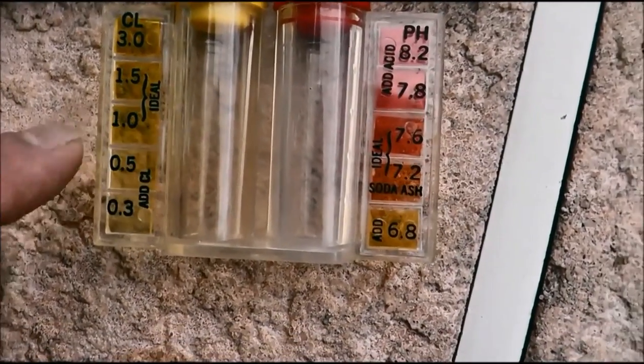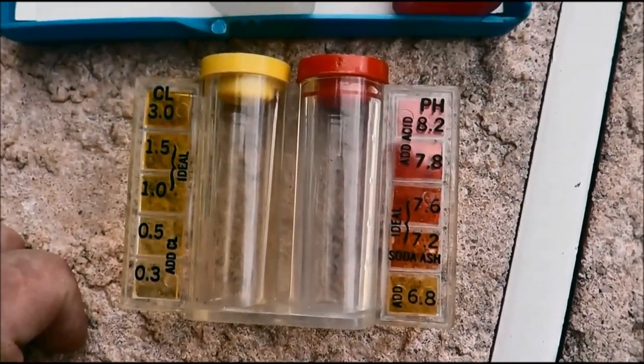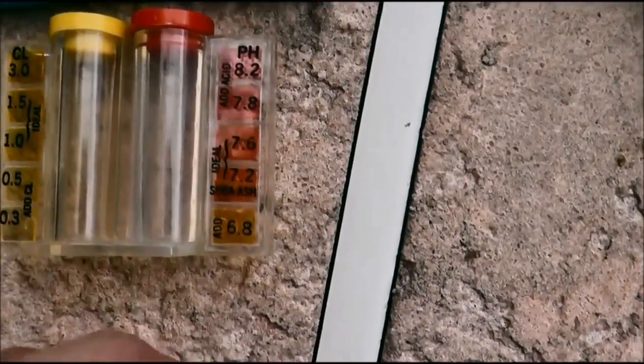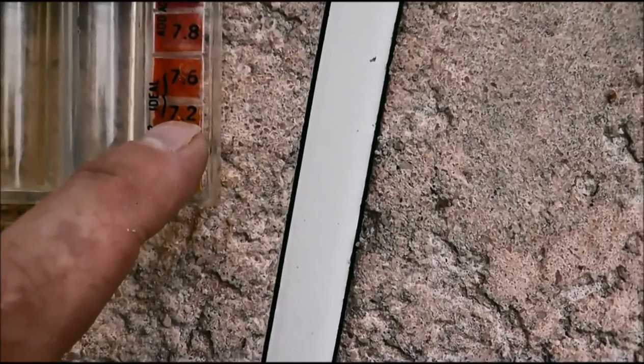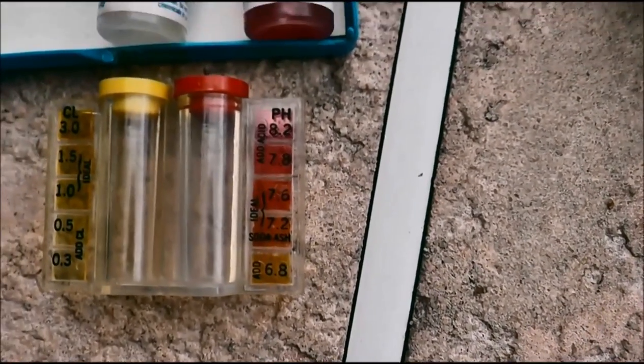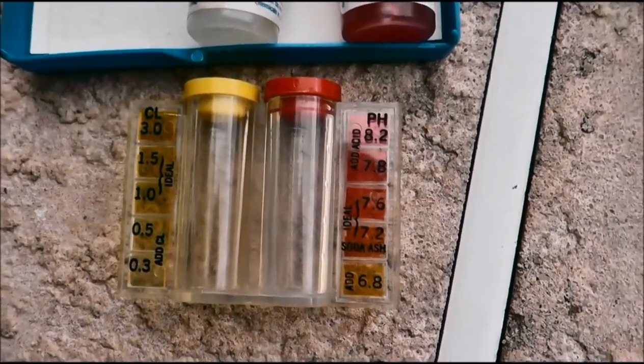It says ideal is one to one and a half, but I don't really agree with that — I think the ideal for home pools can be two to four parts per million. And over here it says the ideal pH is 7.2 to 7.6, which is pretty close. 7.2 to 7.8 is fairly good for pH.